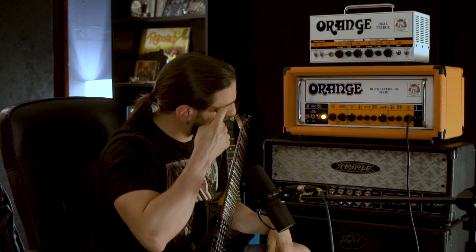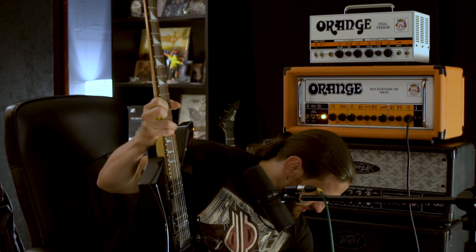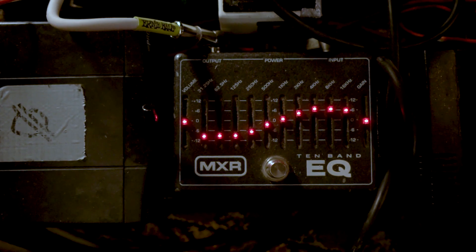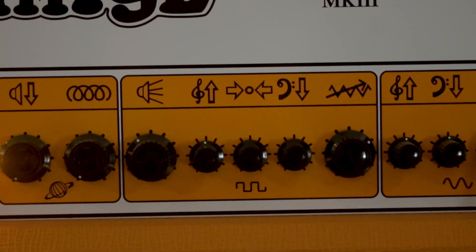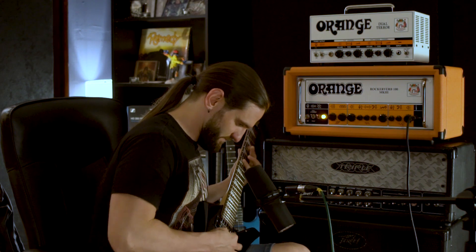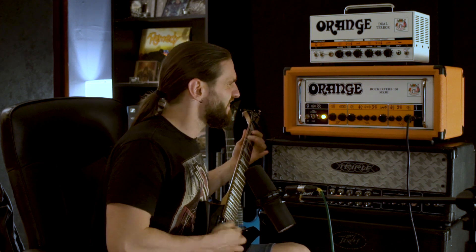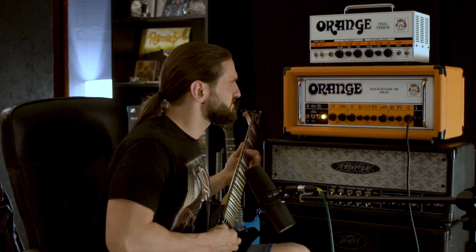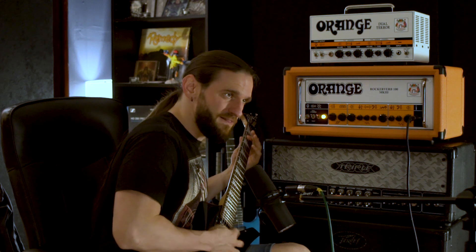Something I've been toying around with is the following settings: I'll reduce the lows on the EQ even more and get the amp's mids and bass up to around 3 o'clock.